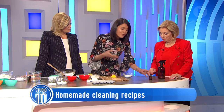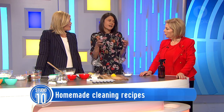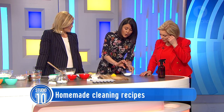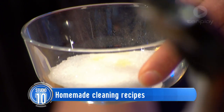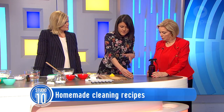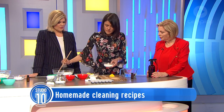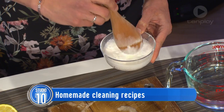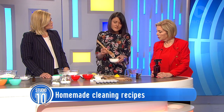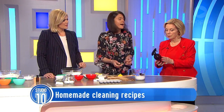Citric acid and bicarb with clove — the best thing about clove is that it will kill mould, whereas bleach doesn't. Bleach will disguise it and it just keeps coming back. It's been proven that clove will actually kill the mould spores. Just grab some citric acid, add some clove and a bit of bicarb and just a tiny bit of water to make a paste. Smear that on your shower door, let it dry, give it a bit of a scrub, rinse it off, and after a few applications you'll notice there's no need for those harsh chemical cleaners.